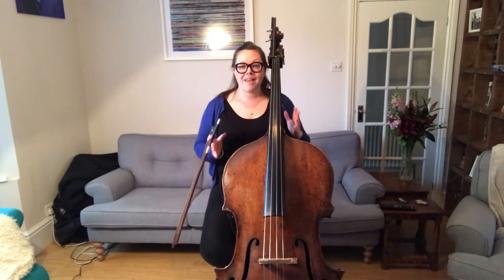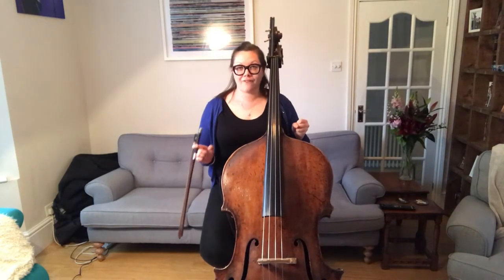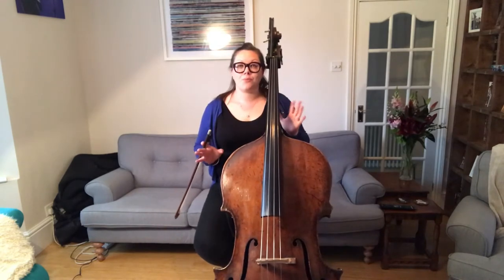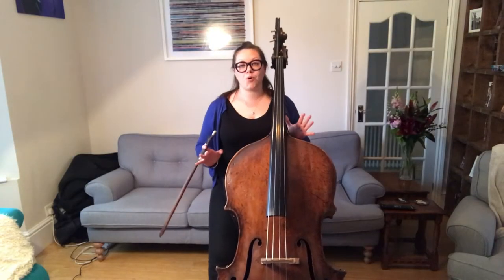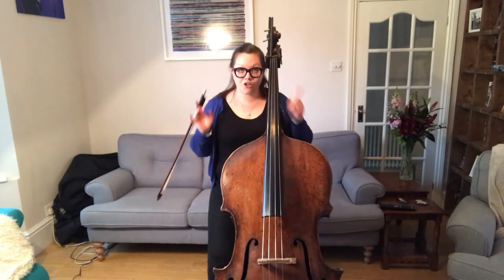When you get ready to record your part of the Paganini, make sure that you are mentally prepared, you're full of energy, that your phone or tablet or laptop is fully charged — so many leads and plugs! Make sure you're sat comfortably with a good posture, you've got your bow ready, you've got your music ready.